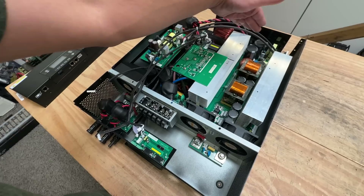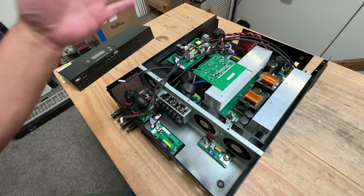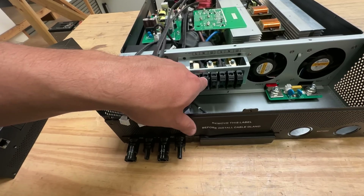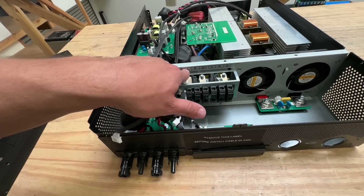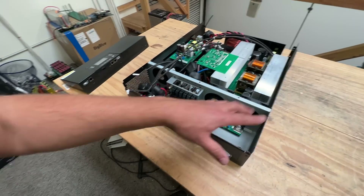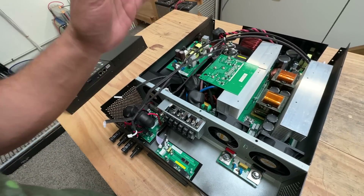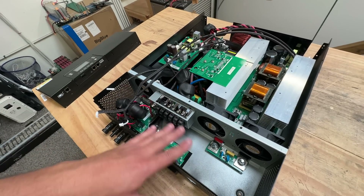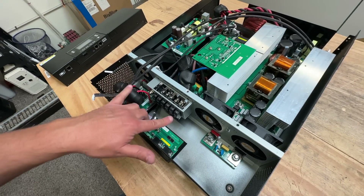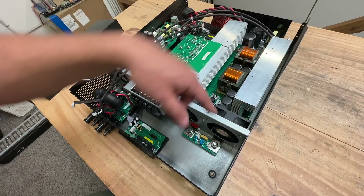Once it makes DC — whether from solar or from batteries — it converts that into AC. And it's also a battery charger: it will take energy from the AC input and charge the 48 volt battery back up.